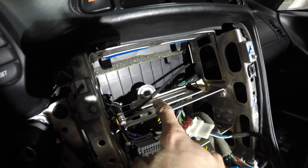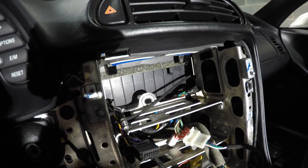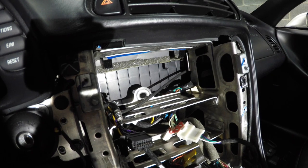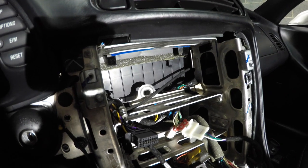Now I have to see if I need to remove that big bung where the stock unit uses a little rubber vibration dampener to seat and hold the unit in place. We'll get to putting a new unit in and see if I still need to use it, or if I just have to bend it or do something to keep it out of the way.